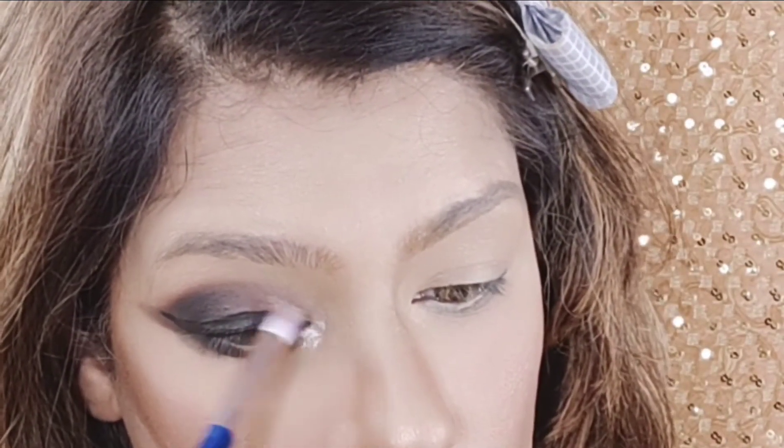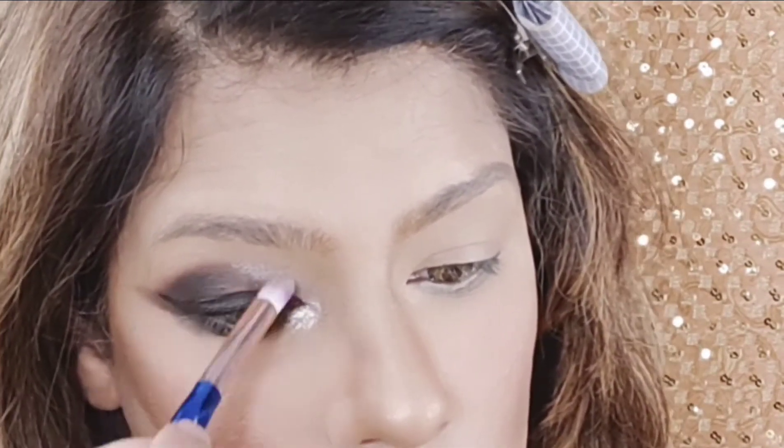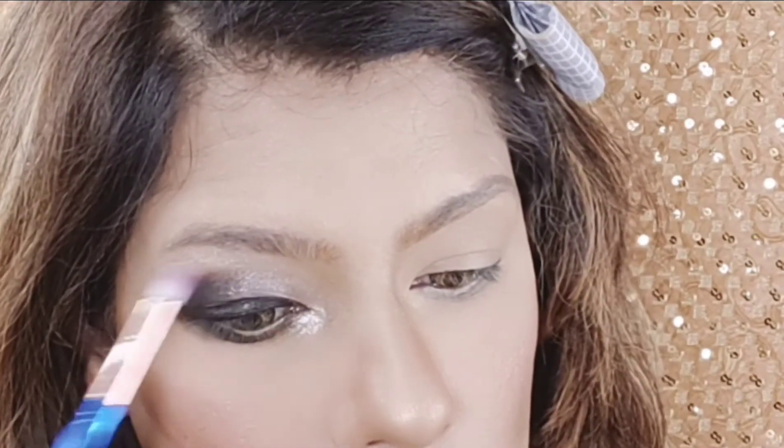Because we have made a new shade, now we will highlight the inner corner with a highlighter. We will also put the highlighter on the brow bone and add some blush.